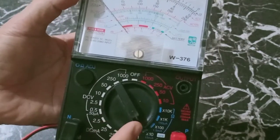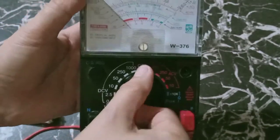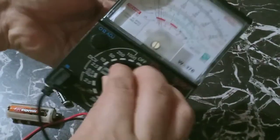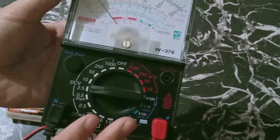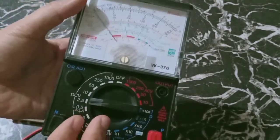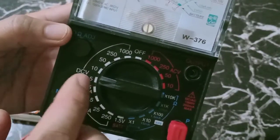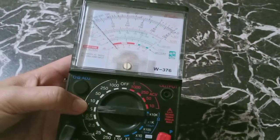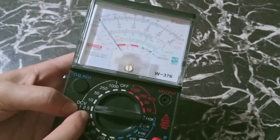The battery is direct current, therefore we are going to set our multitester into 2.5 volts. As I have mentioned in my previous video, we have to set it into the setting higher than the material we are going to check. So this is 1.5, so we are not going to use 0.5 but we are going to use 2.5. Actually we can also use 10 volts, but since we already know that the battery is 1.5, we are going to set it into 2.5 volts.